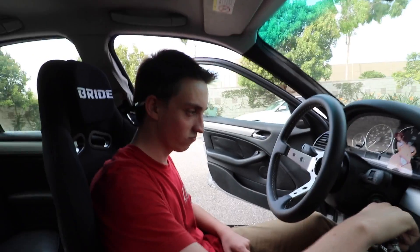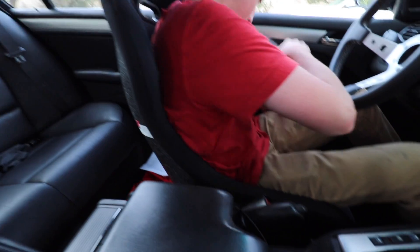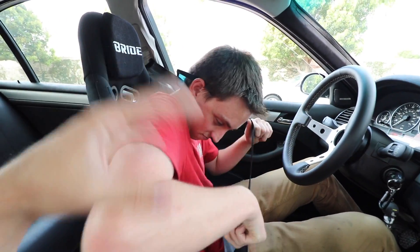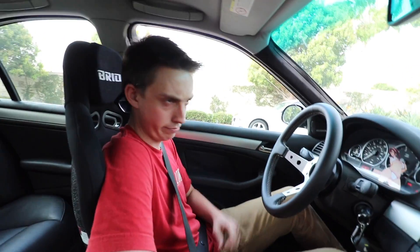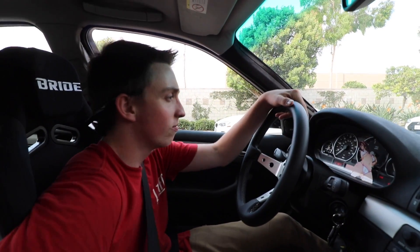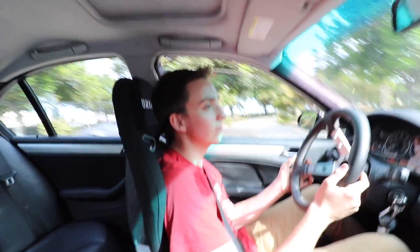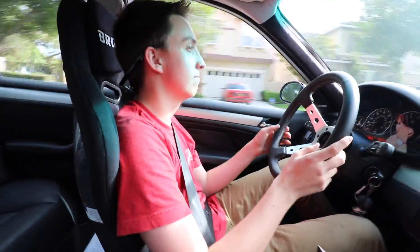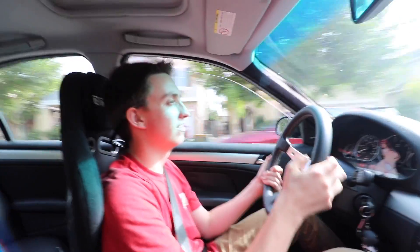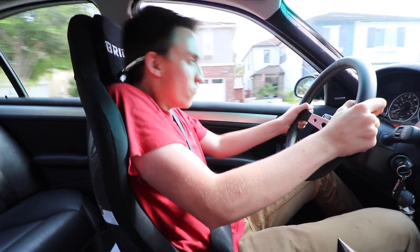The seat hugs you better than your own mama! Safety first - I did use a normal seatbelt. I'm not gonna get a roll cage or harness bar anytime soon. He wants to keep this practical when he has kids, so it needs to be a family car. How does it feel? It's crazy - super race car feel!